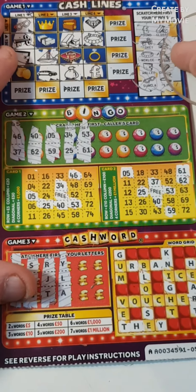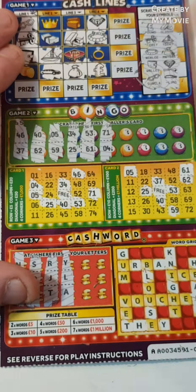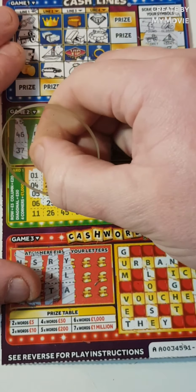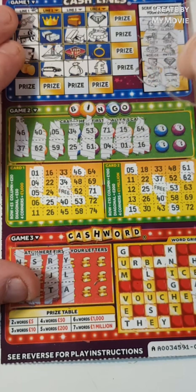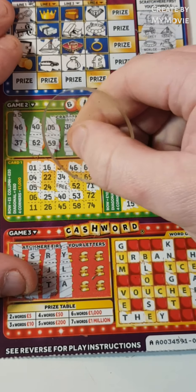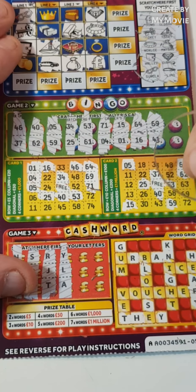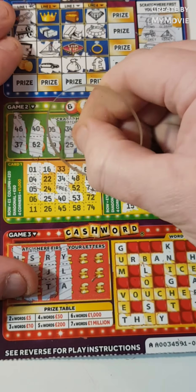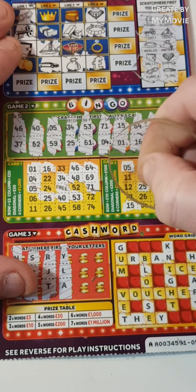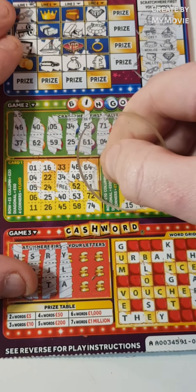On to the bingo — 71 and 4, 15 and 1, 64 and 16, we need 33 there, 69 and 48, 30, and the last is 74. Nothing on that one.